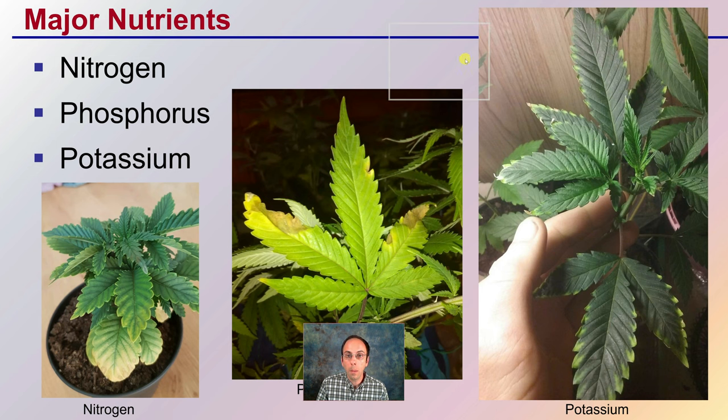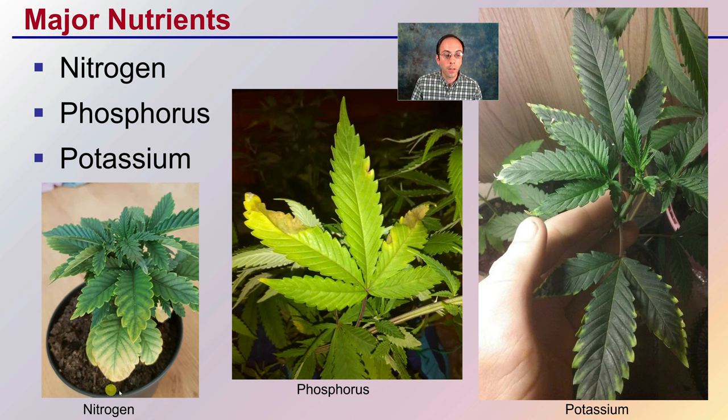Here are just some of the major nutrients. The first one is nitrogen, where the lower leaves are yellowing and the upper leaves are still green. Phosphorus shows this kind of overall yellowing with some brown colorations, typically found lower in the leaf canopy. And potassium is evident by the yellowing of the leaf margins.